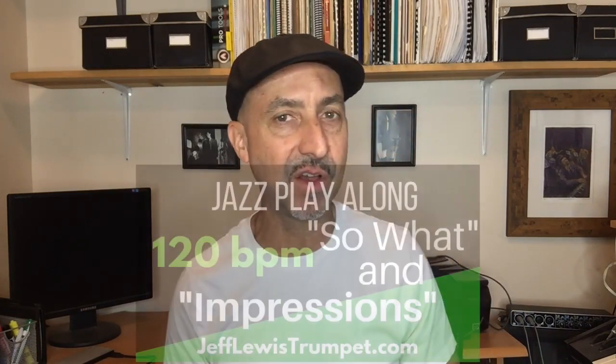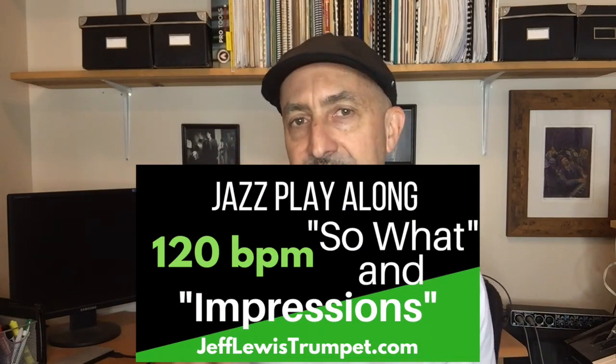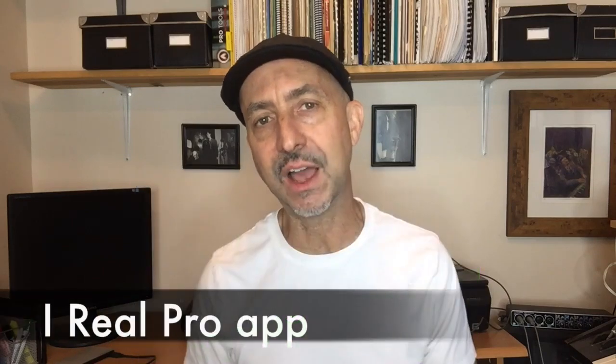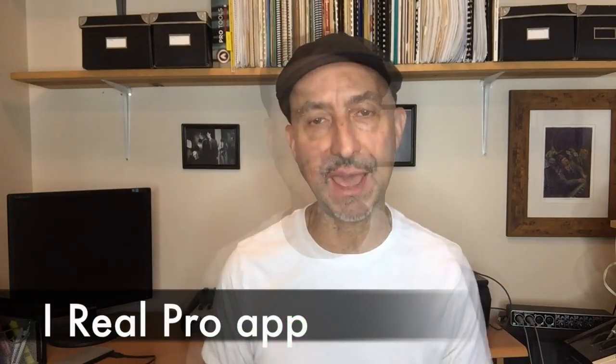This tune is AABA form, meaning that the A sections are repeated three times and it's a 32-measure form, so each section is eight bars. There's only two chord changes in this tune — E minor and F minor — and that's speaking for trumpet players in transposed key. I've uploaded a play-along on YouTube at two tempos, one at 120 and one at 200 bpm, or I also like to use the iReal Pro app.